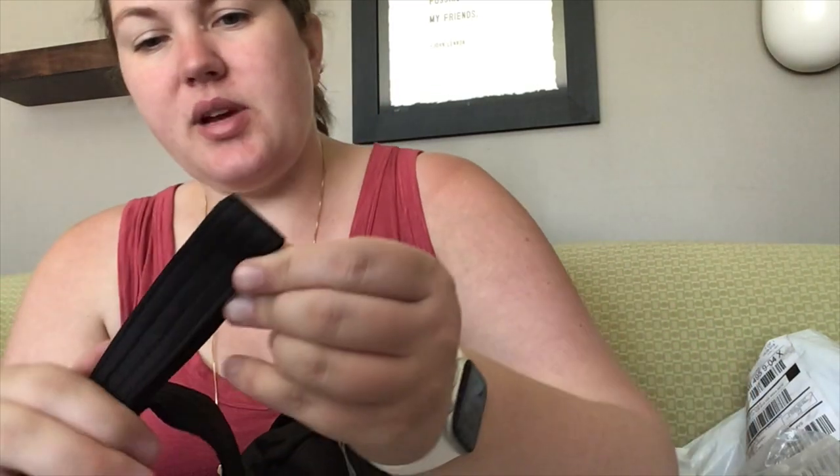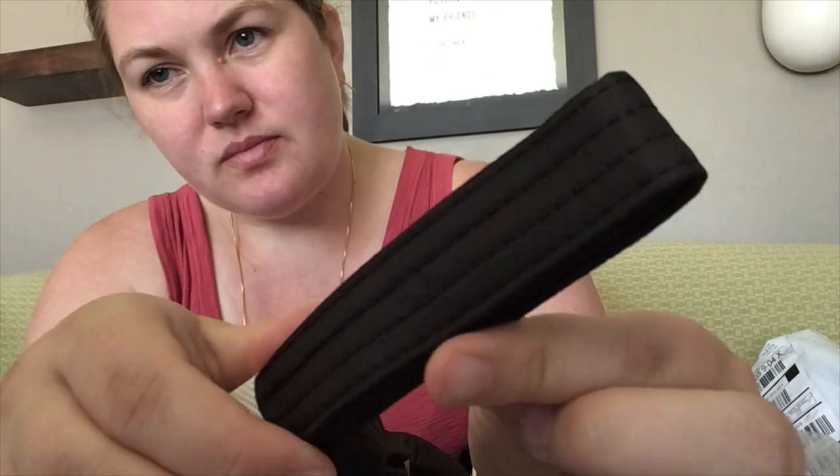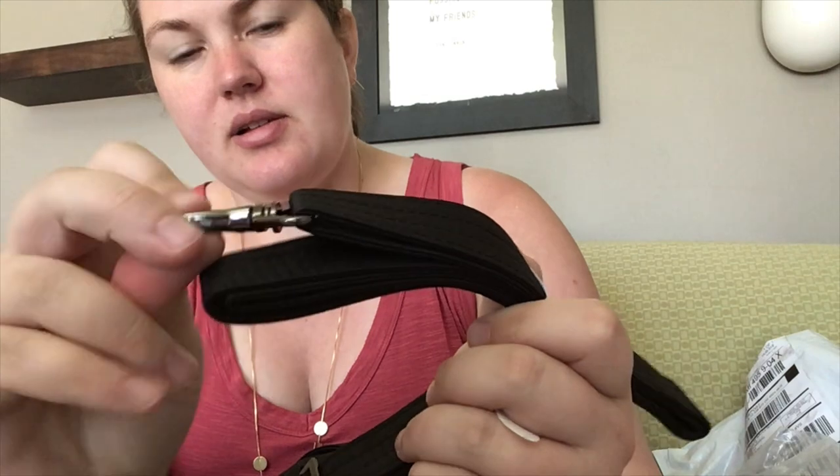The strap is a nice width — it's made of the same polyester fabric. And it does have the gunmetal hardware. So there you have it.